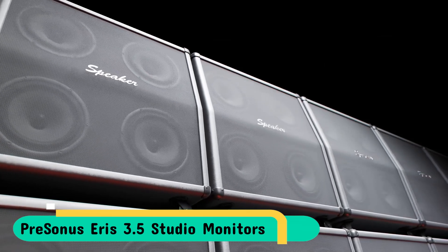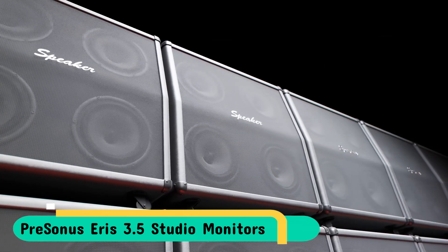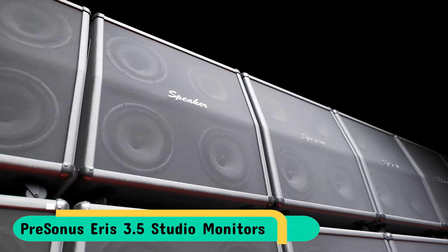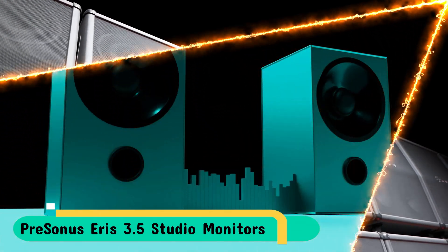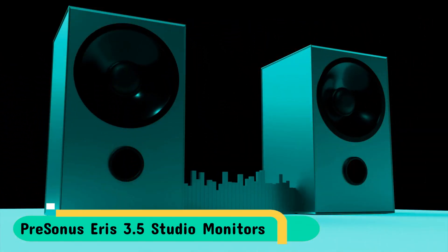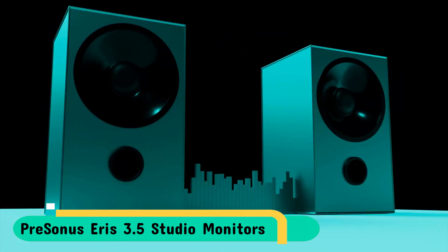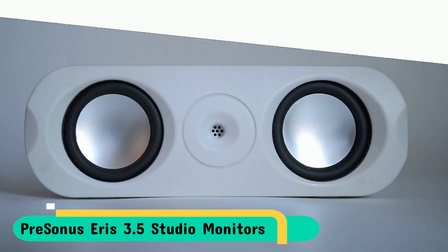With a precise and studio-like clarity that is perfect for music production, high-fidelity audio listening, or for multimedia reference. They are small enough to sit on any desk and yet powerful enough to fill the home with sound. PreSonus Eris 3.5 studio monitors are a great option to bring studio quality sound to your home and also a fantastic option for gaming or content production.